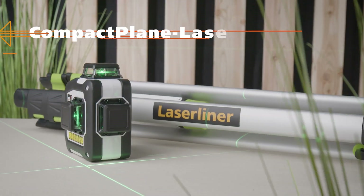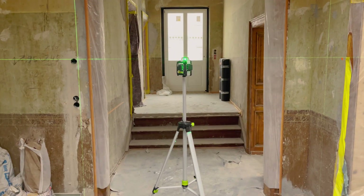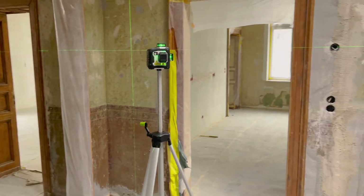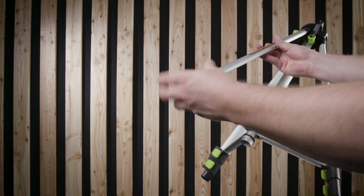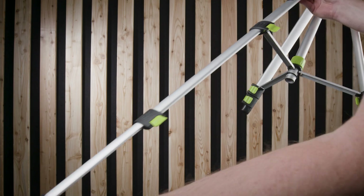The Compact Plain Laser 3G set from LaserLiner is a three-dimensional cross-line laser with one horizontal and two vertical 360-degree laser circles. The set includes a light and robust compact tripod, which can be individually adjusted to the desired working height and extended to a height of 150 cm with the crank lift.